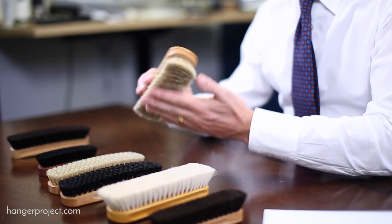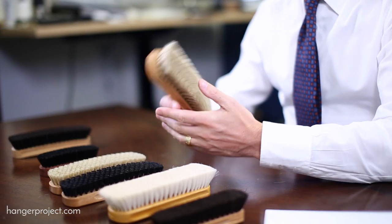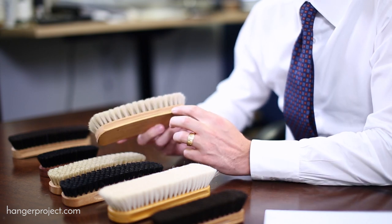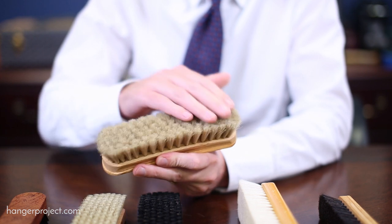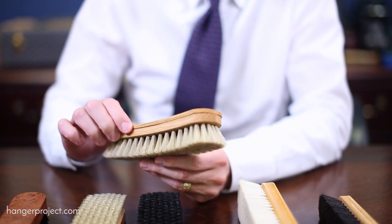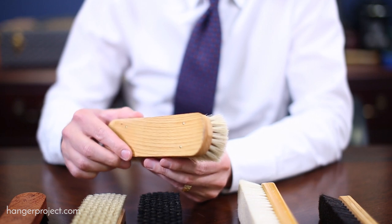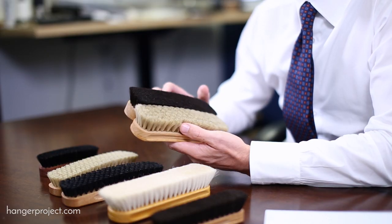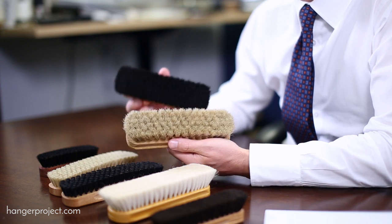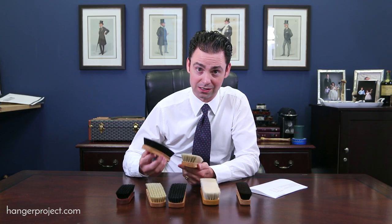We also have our handmade horsehair brushes, again handmade in Germany — you can see where the handle is split open and all the bristles are pinned by hand. It's 100% tail hair, so it's the highest quality horsehair available. We've got two of these: a neutral and a black. Normally $40, on sale for $20.